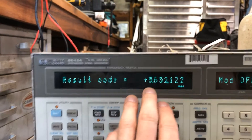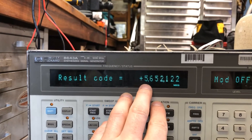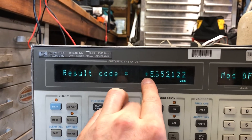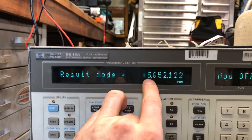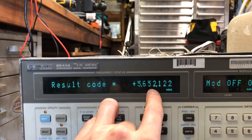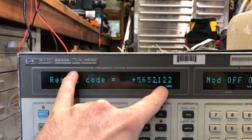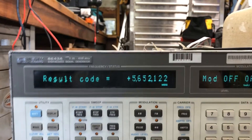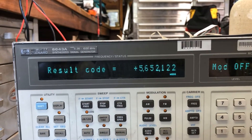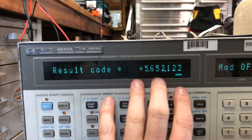The way the error code is organized: plus means it's definitively identified something wrong. I believe five is the module number, 652 is the error code, and the one corresponds in the manual to this being an 8643A. The last digits relate to the number of options installed — this unit has a certain option. I couldn't find this specific error code, so it's probably one of two things: either the divider card or the ALC card.